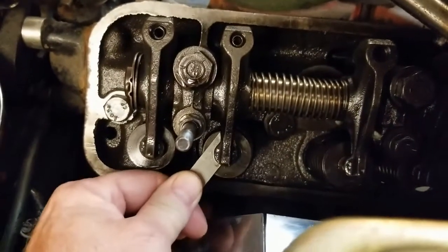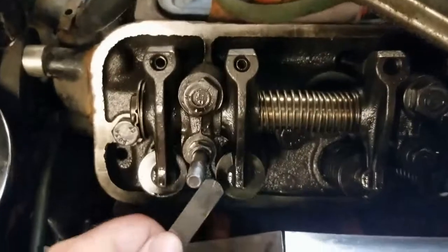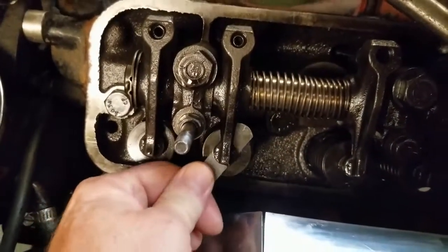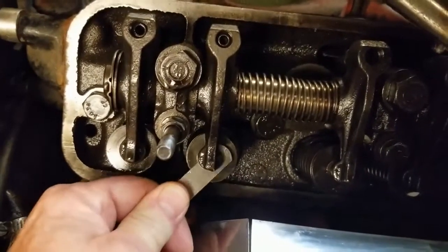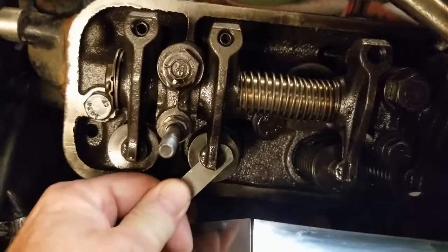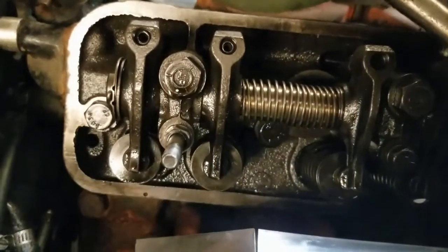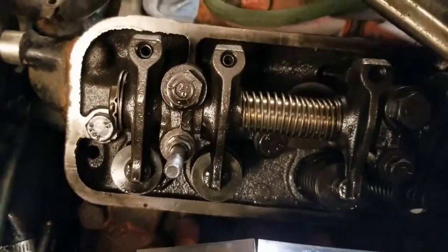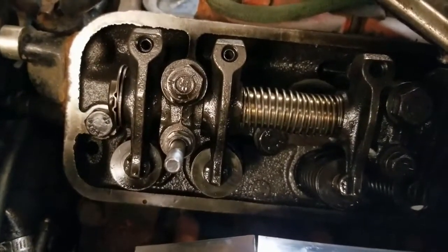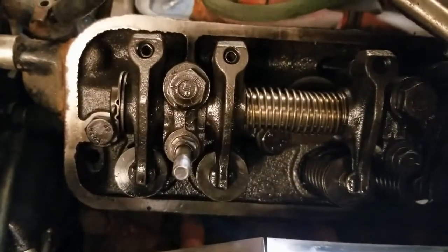I've let it cool down overnight so it is completely cool. This is a 26 thou feeler gauge and as you can see there's a lot of wiggle there, so it needs to be adjusted. I'm going to go ahead and lash this one to 26 — this is the intake. I'll check the exhaust as well. It feels pretty good but I'll check them both. We'll get those set to 26, put the cover back on, fire it up, and see if the ticking sound goes away.